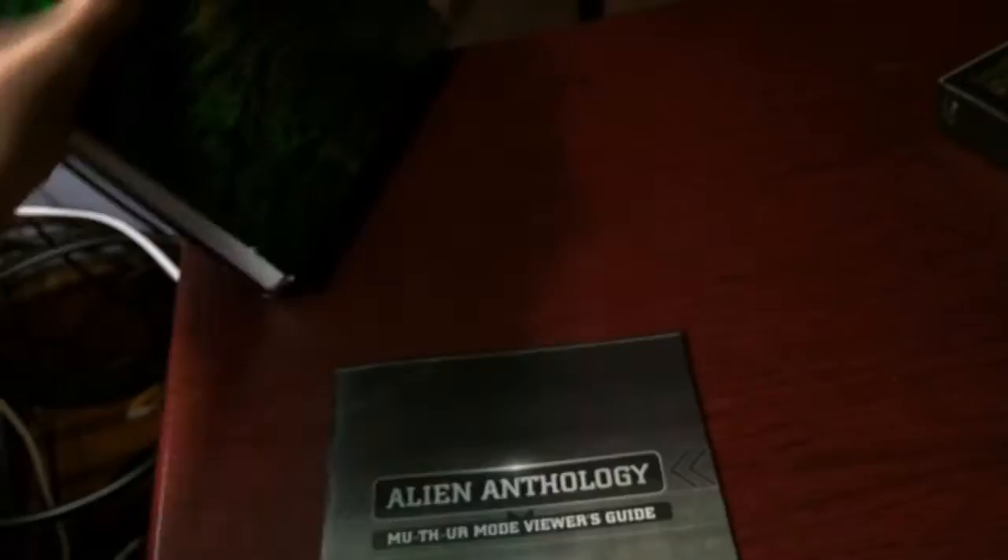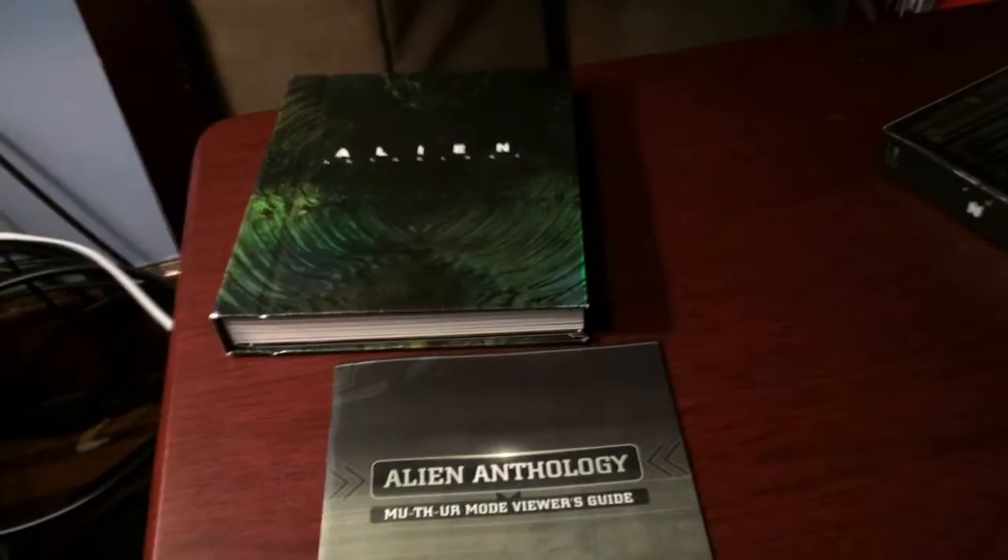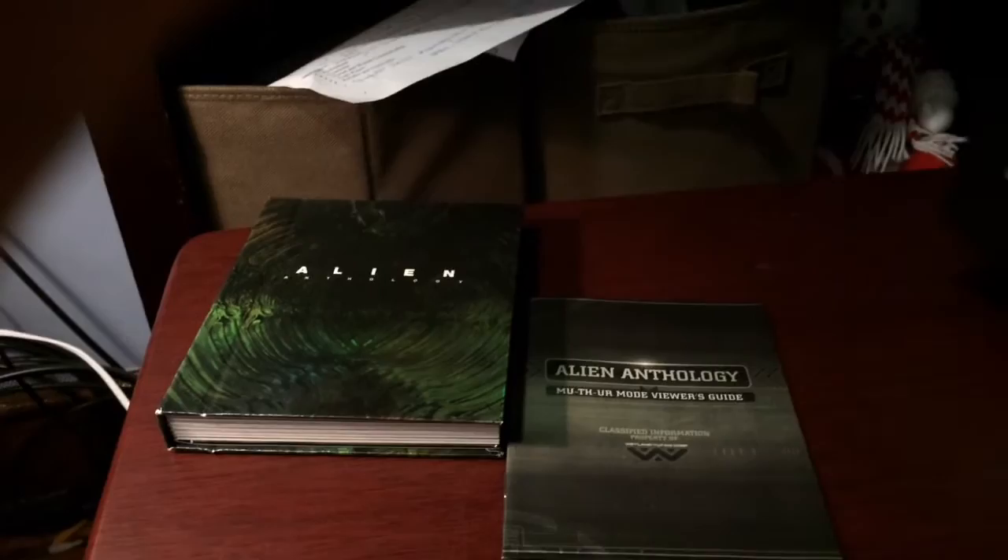And that's about it guys. Make sure you comment, like, subscribe if you enjoyed the video. Make sure that you guys comment which Alien movie you like the most and which one you thought they could have done better on, or something like that - just tell me which ones were your favorite in the series. Thanks guys, make sure you look out for some more of my unboxing videos in the future.